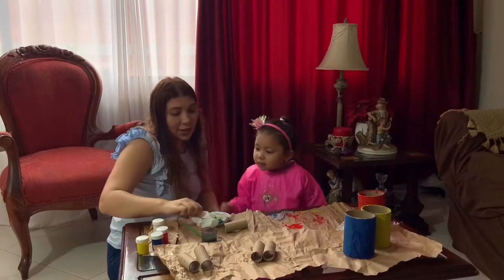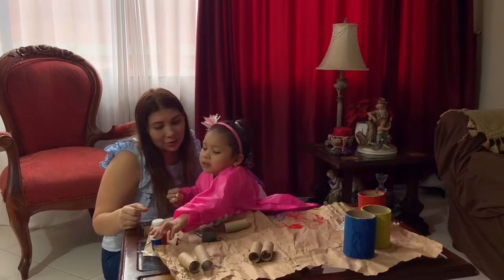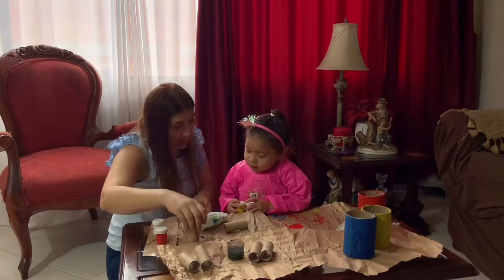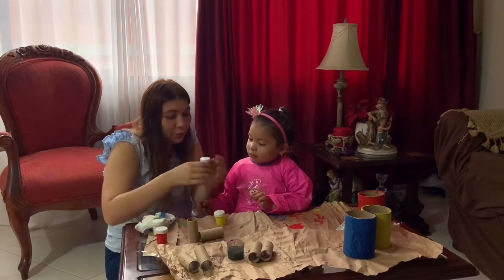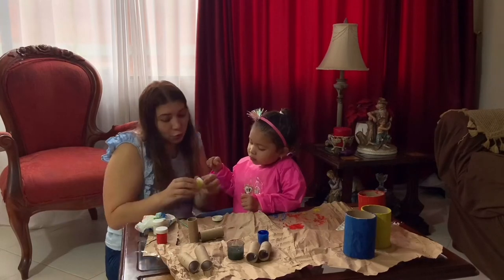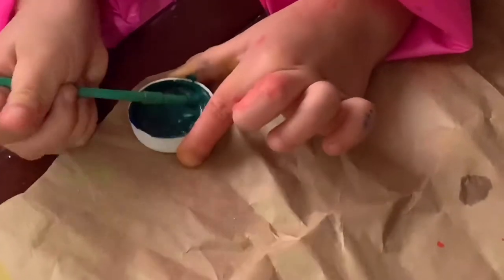We're going to start by mixing yellow color — good — and now take the blue one. So we're going to mix yellow and blue, and you're going to see that it's going to become a green color! You want to see? Okay, so we're going to take a little bit of the blue and a little bit of the yellow. Take your brush and start mixing it.